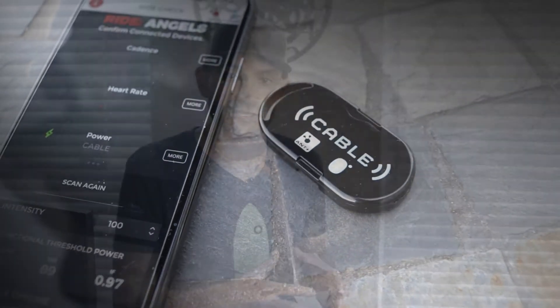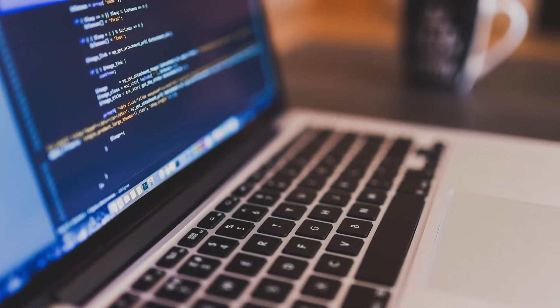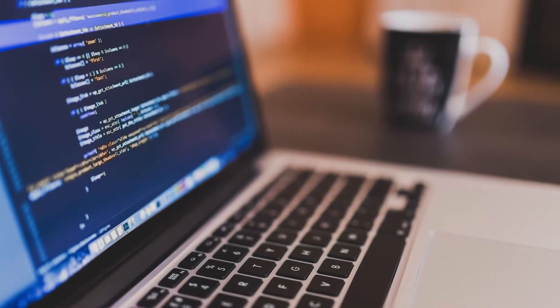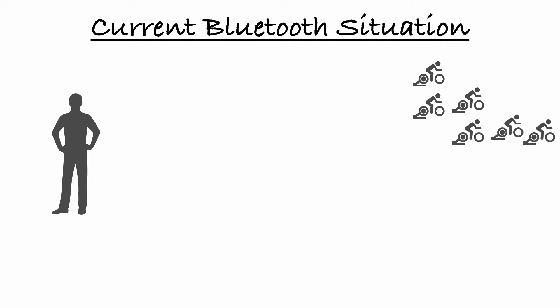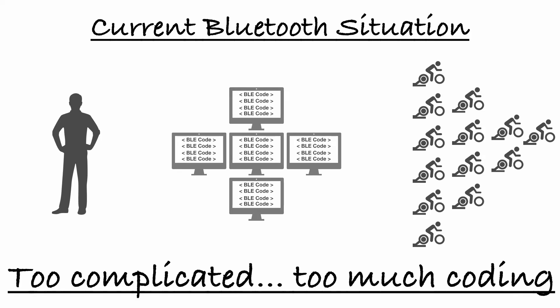Up until recently, app developers relied mostly on ANT+ FEC to control a trainer — to give you slope mode, ERG mode, and all the cool features you use on your smart trainer. It's much easier because all they need to do is write one code to make their application compatible with all trainers that support the ANT+ FEC protocol. With Bluetooth, app developers have to code separately for each trainer on the market, so every year when new trainers come out, they have to make their app compatible with each one.